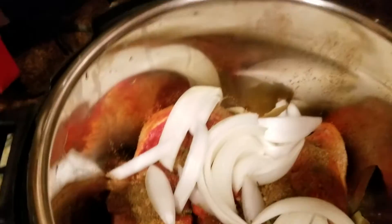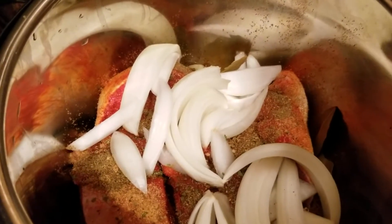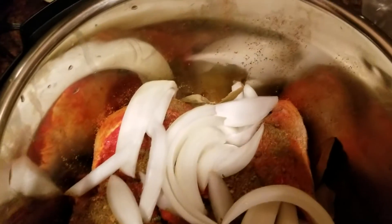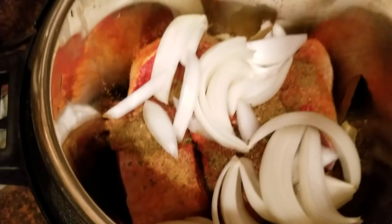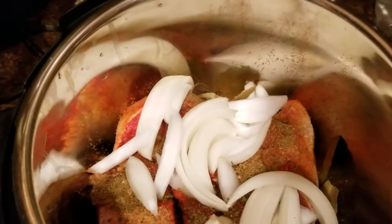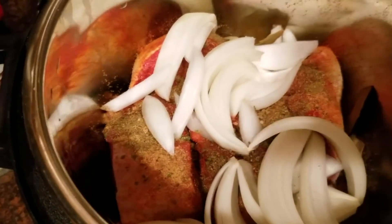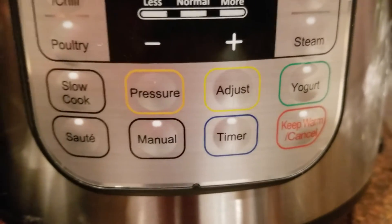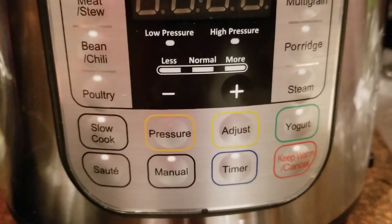Of course, because I already have some salt, and then I'm gonna put some broth — chicken broth — and onions, and that's all I did. So it's gonna be more or less four cups of chicken broth, and I'm gonna leave it on for 40 minutes on manual.